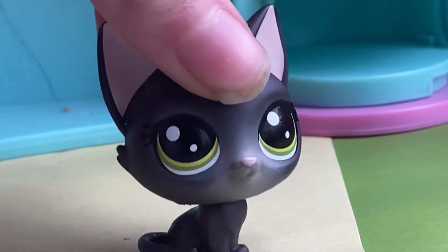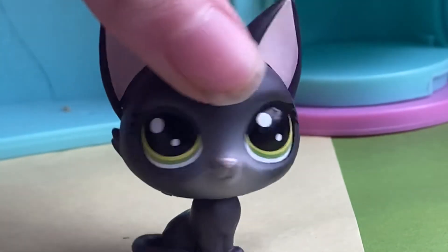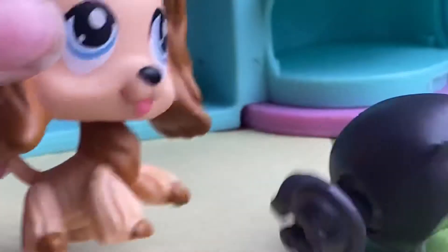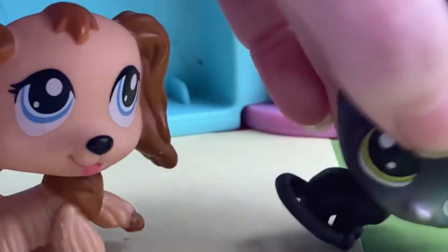Hey guys, it's LPSDB here, and today I have a really exciting video because... *ruff ruff ruff ruff ruff* Excuse me?